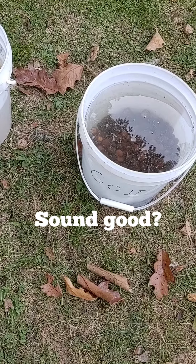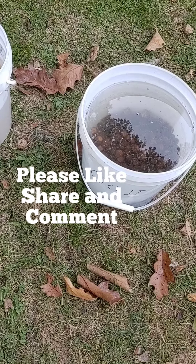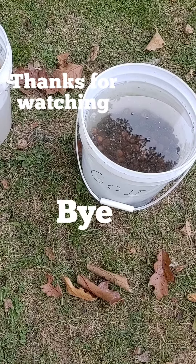Let us know what you'd like to see — tortillas, a loaf of bread, biscuits. We'll do some sort of poll to get it going. Hopefully you guys are liking what you're seeing. If you have any other questions, let me know in the comments below. Thanks for watching. Bye.